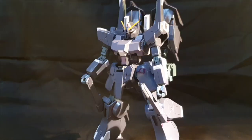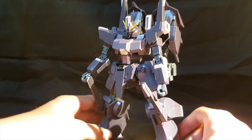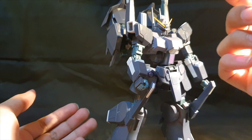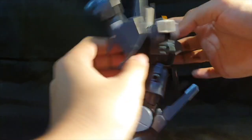The main attraction of this kit is the arm-swapping gimmick. Basically, in the movie, when the Silver Bullet shoots its beam magnum it's far too strong and the arm gets damaged — so you just pop the arm off and switch out for another one from the back. There are arm holders on the back with spare arms.